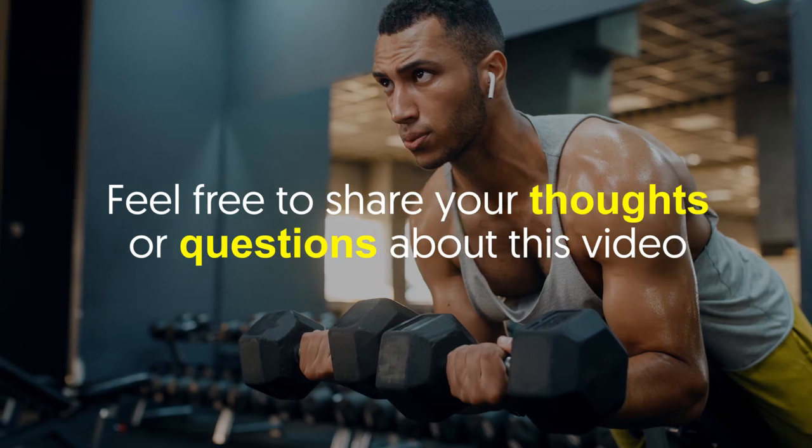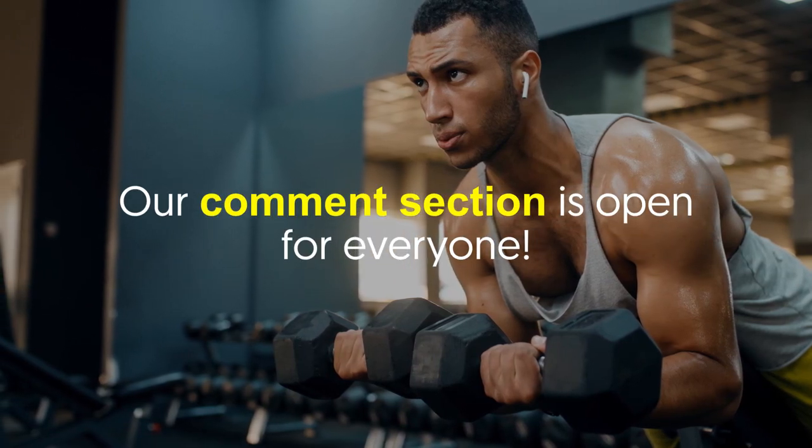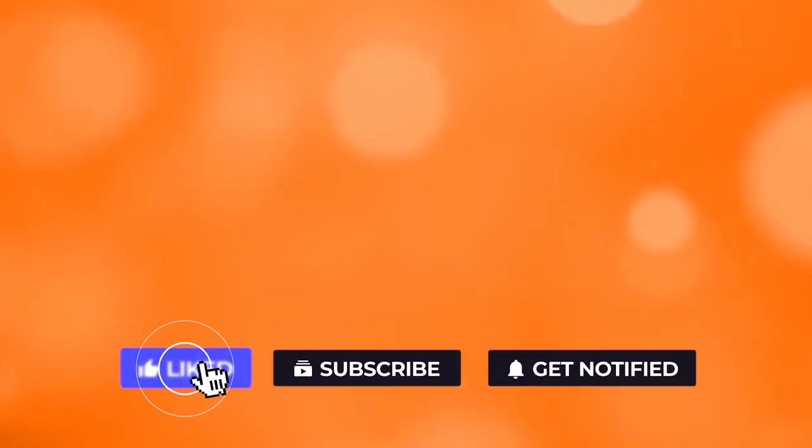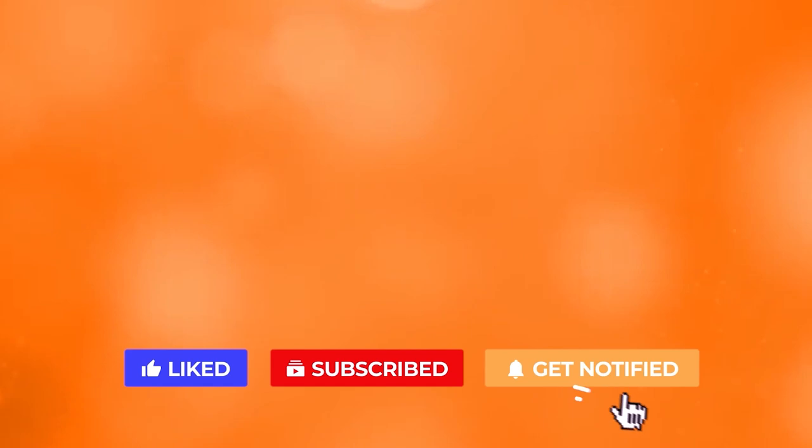Feel free to share your thoughts or questions about this video — our comment section is open for everyone. If you liked the video, give it a thumbs up. For more interesting facts on the human body, subscribe to the channel.